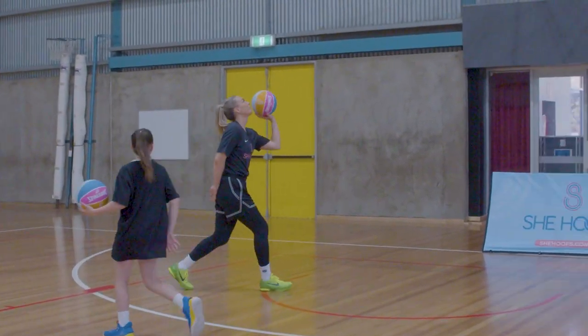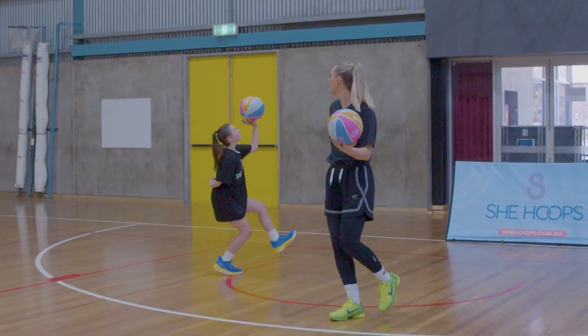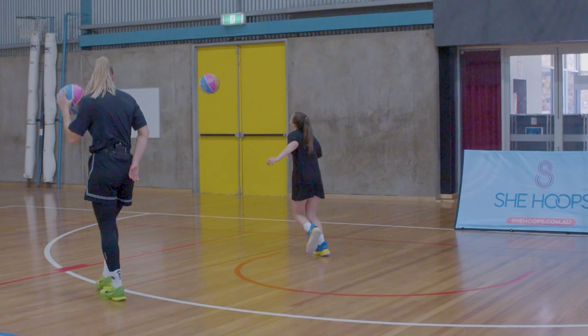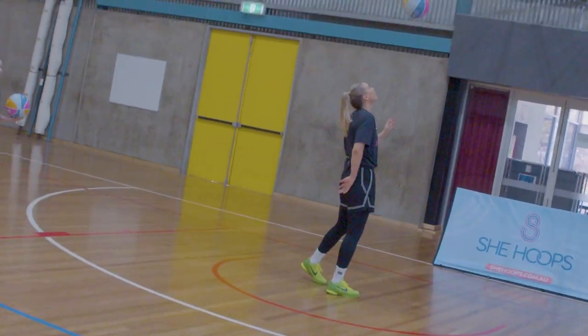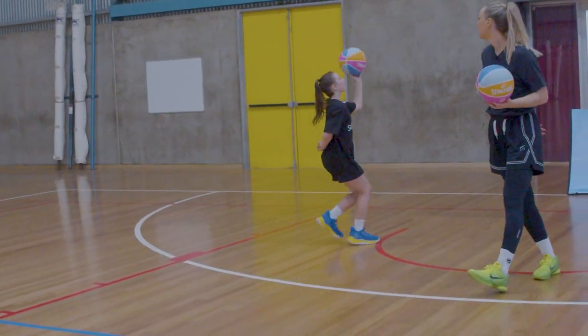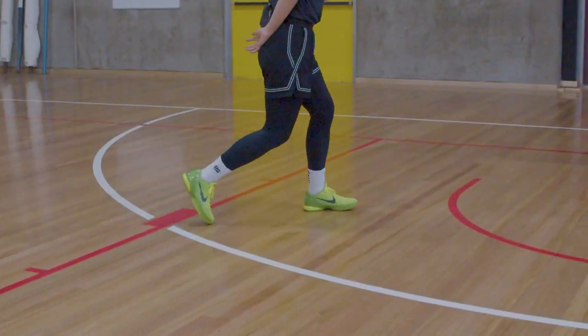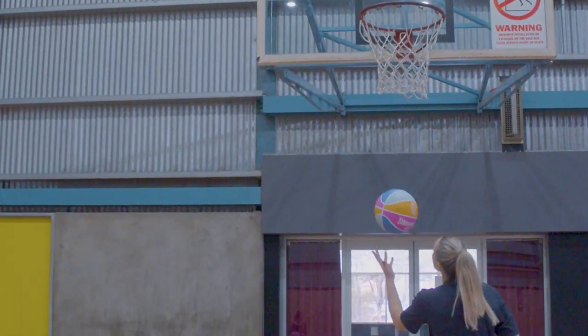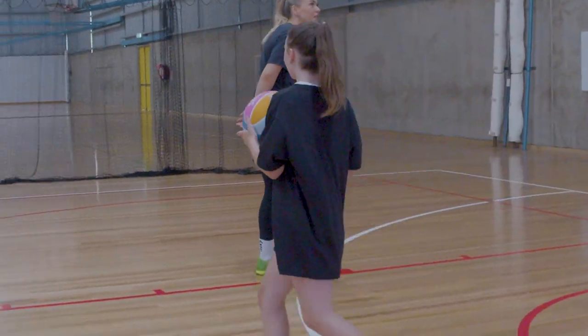Remember we're aiming for the top corner of the backboard on our side of the hoop. Left, right, shoot. Good footwork — I love the footwork.